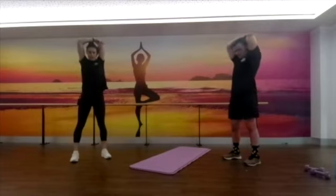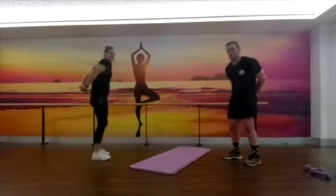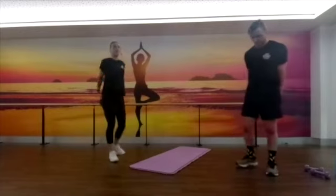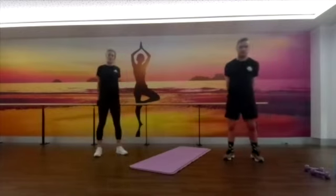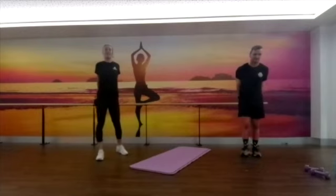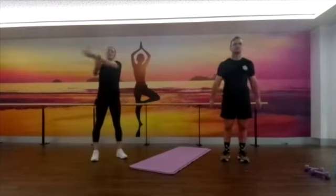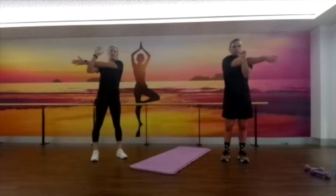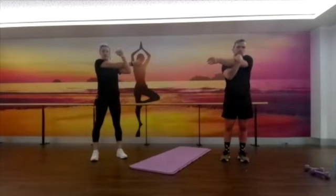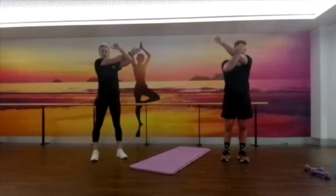Next one — stretching out through that chest. Grab your hands behind, pull those shoulders back. If you're not that flexible you'll be following along with Blair; if you're a little bit more flexible you can bring your hands back a little bit higher. Next one: coming across the chest, getting a little bit more of that shoulder. Changing sides — holding about halfway on your arm, pulling it towards you. If you need a little bit more stretch you can bring it up a little bit higher.